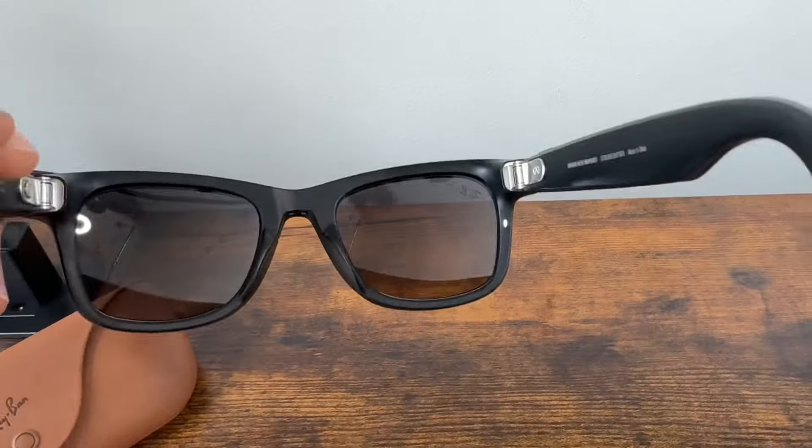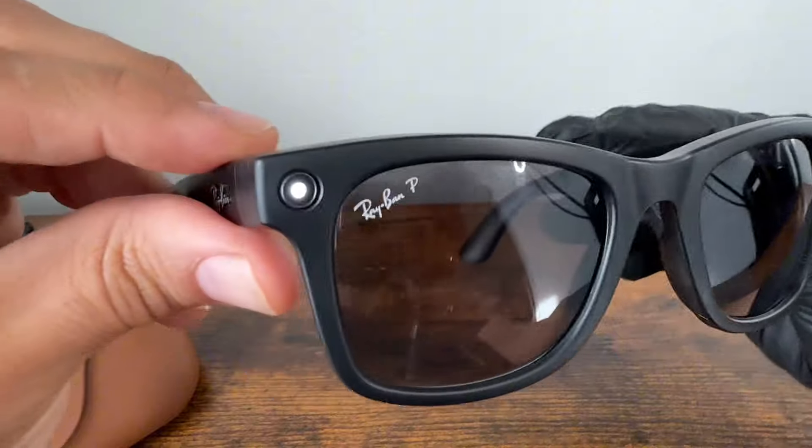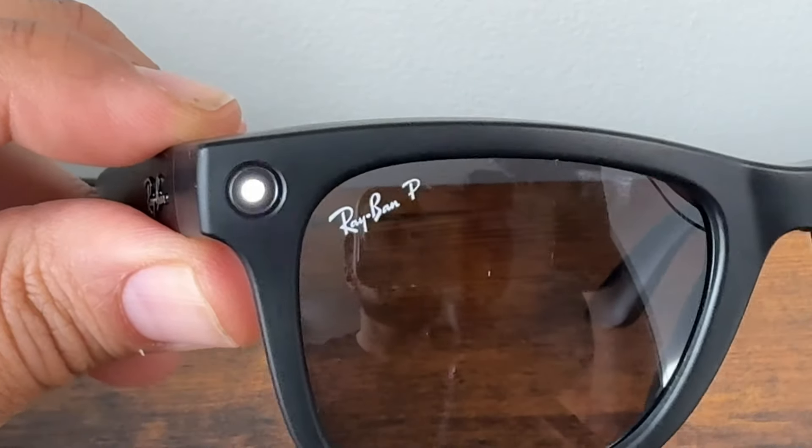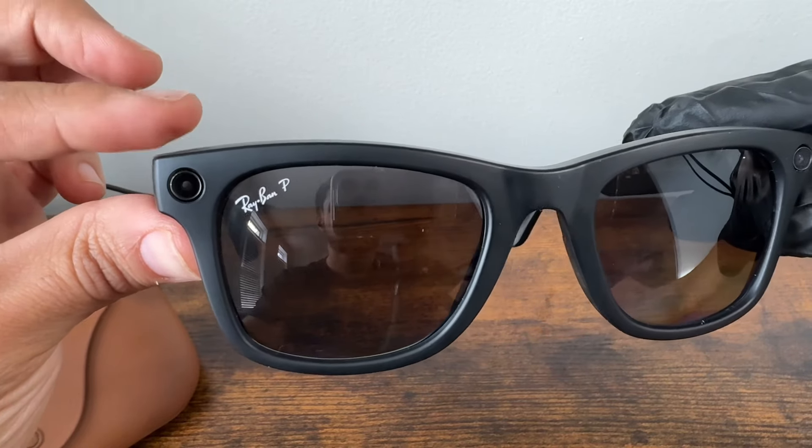As I flip these frames around, on the other corner you will find a little light indicator which is basically warning people that filming is in process, which I understand for privacy reasons. And to take a picture, you simply just press the button.